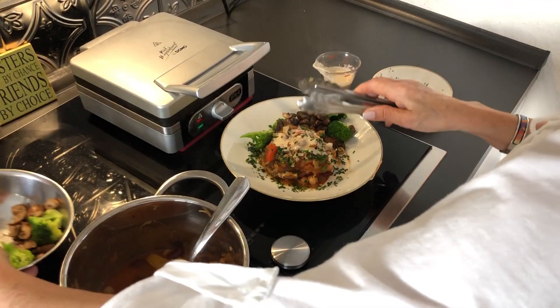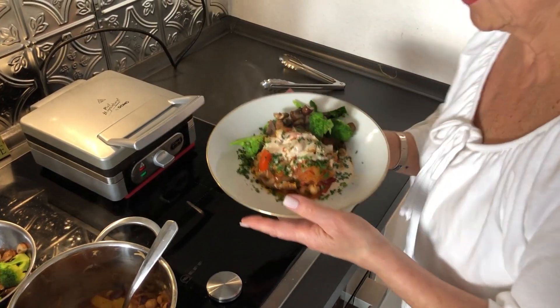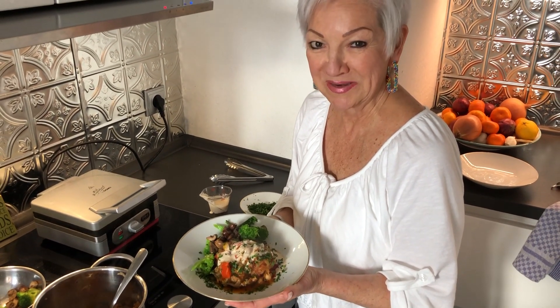Tonight for my supper I have a seven point plate of goodness that's really, really good. I hope you give it a try. Thanks for watching — my name's Jill.